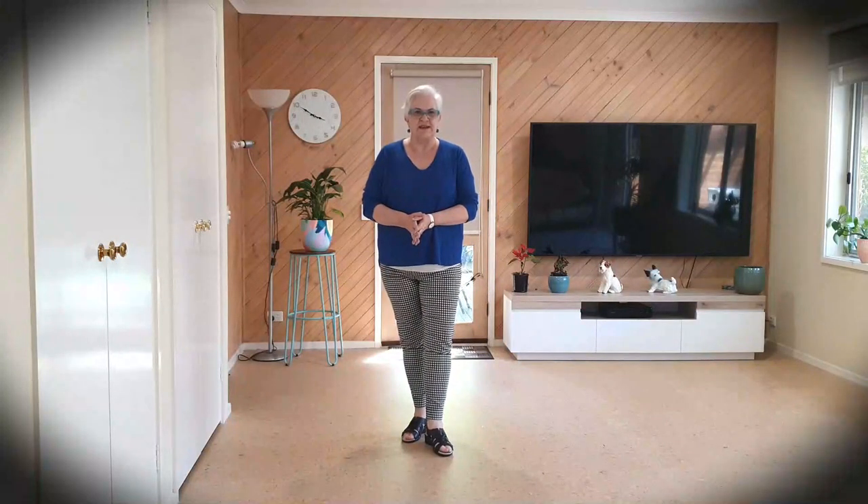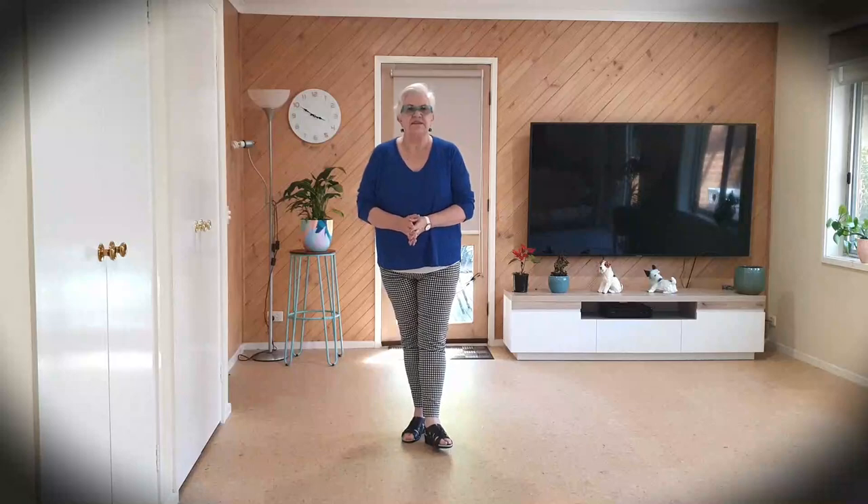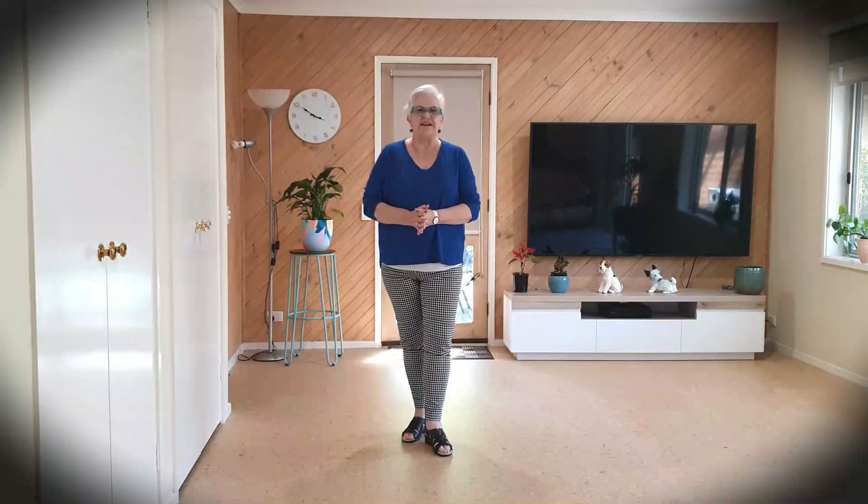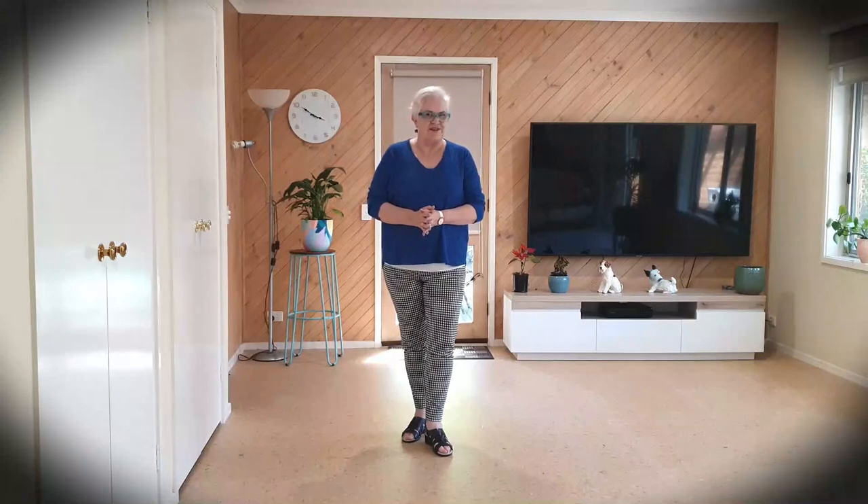Here is a dance called Tracy AB. It's an AB beginner, 32 counts, four walls, one restart. The music is Tracy by the Cufflinks, released in 1969. There is a harder level dance out there by Anne Heard — hers is also called Tracy.